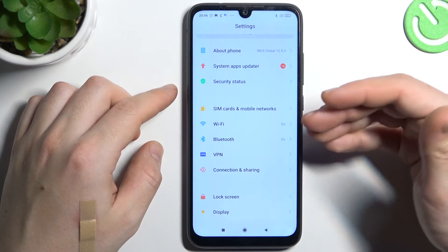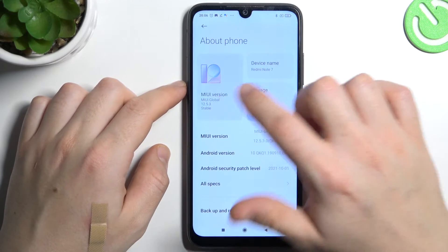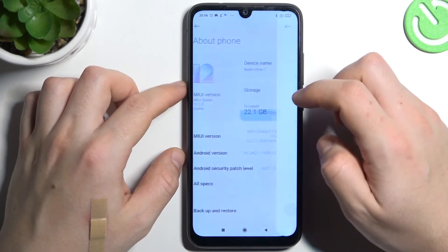In the next step, you can also try to upgrade your system. Go to About Phone and tap on the MIUI version. If there is an update available, just install it and check for your device again.